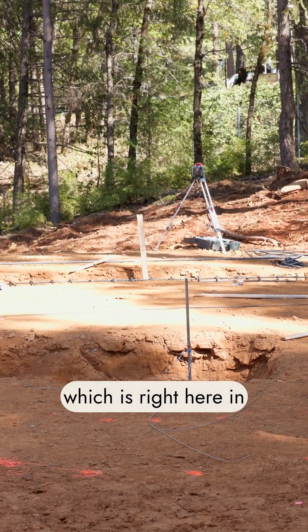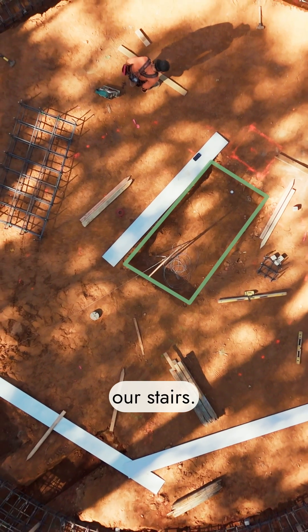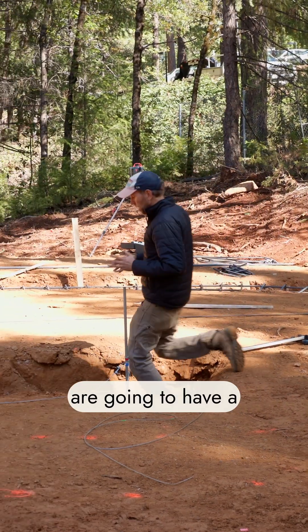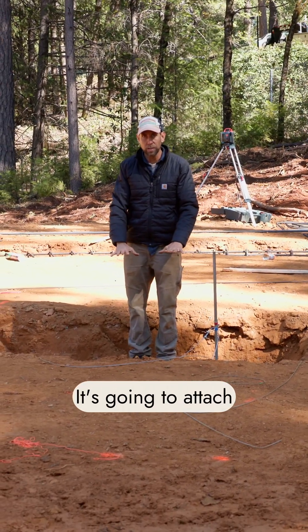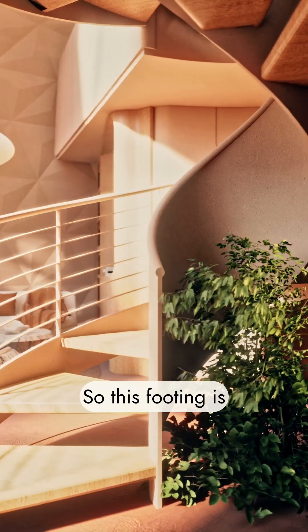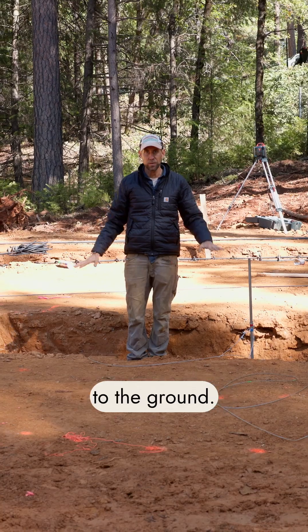This big hole right here in the middle of our pad is actually the footing for our stairs. Our helical stairs are going to have a footing that goes in here — it's going to attach to this concrete pad and spiral up. So this footing is what we need to attach that spiral staircase to the ground.